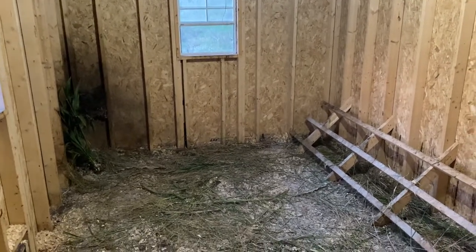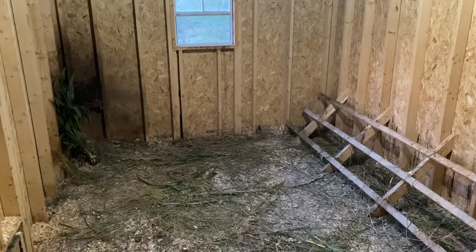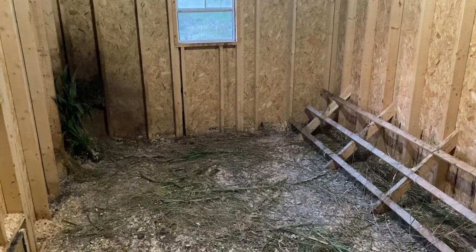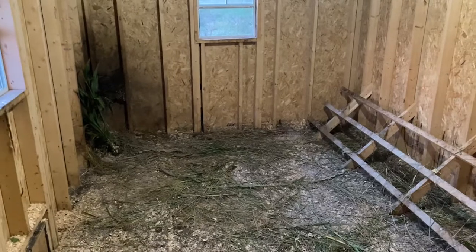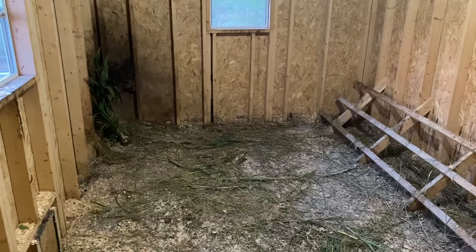What's up everybody? This is Colin from Holistic Heritage Homestead. Today I'm going to show you how we set up our deep litter method and how we set up our chicken coop to be the first stage of our compost system.